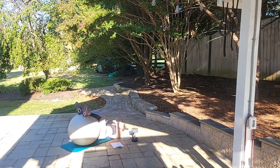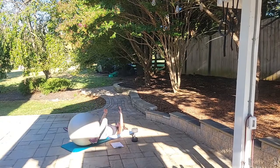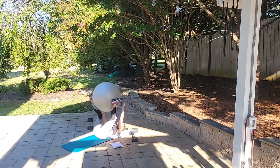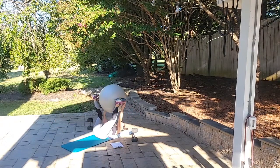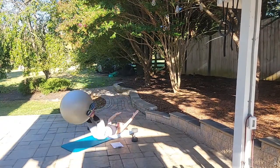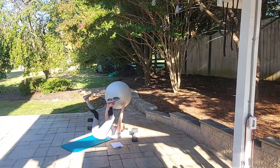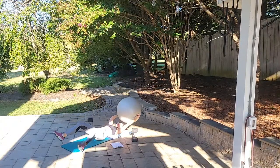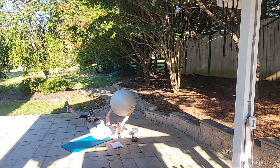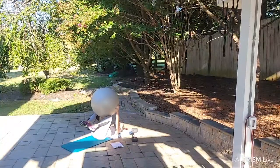Now take that ball and do the pass through the legs — or out and in — for 10. Ball in the up position. Ready, begin: down, down — 1, down, down — 2, down, down — 3... down for 10. Very good! That's the second set down.